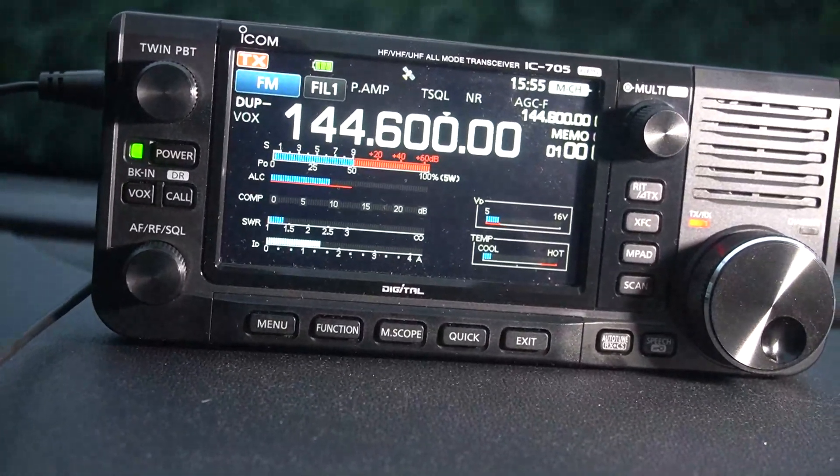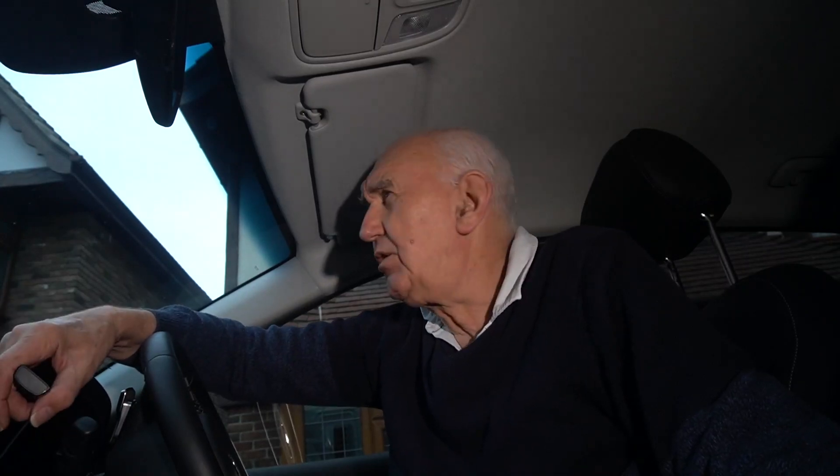So no problems there — it's obviously going to be a good mobile antenna. If you want to go mobile quickly or temporarily, that aerial is not going to come off. I'm really impressed with the magnetic capability of that antenna, and of course it gives a low VSWR as well.